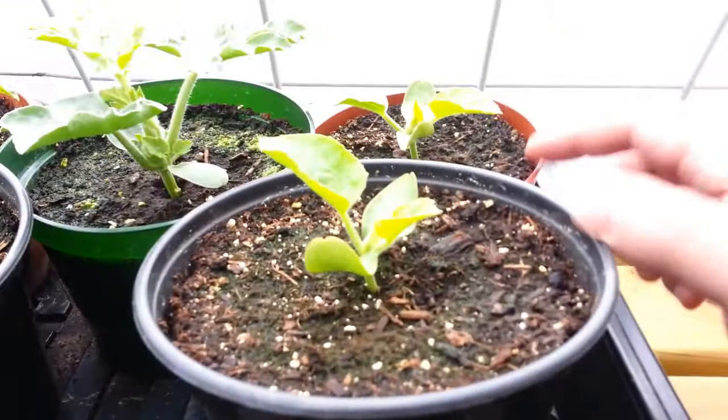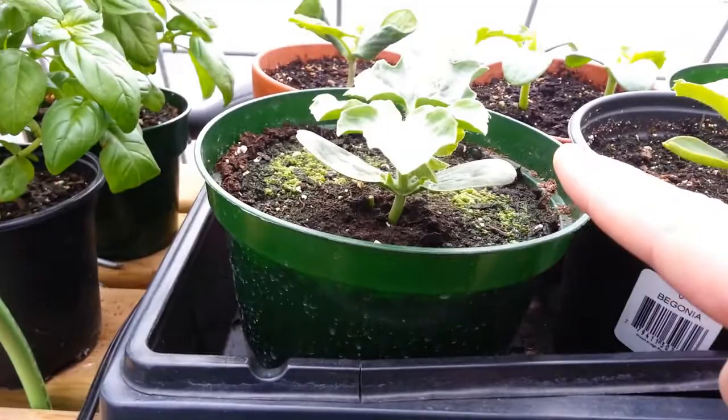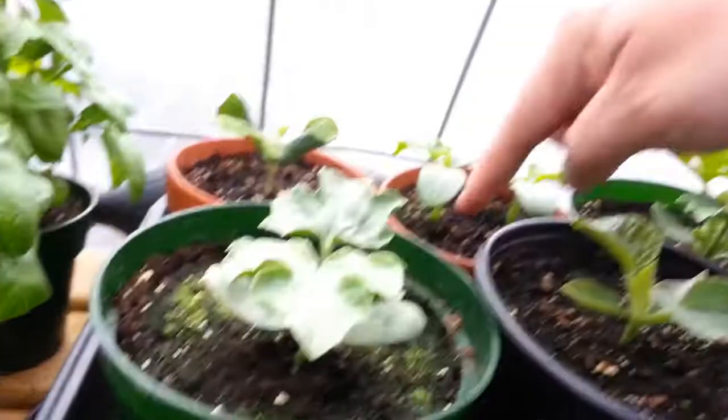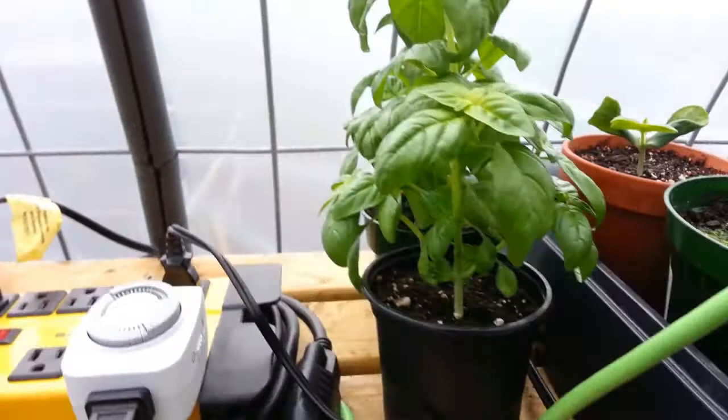This is cantaloupe — these two are Minnesota Midget cantaloupes. Watermelon, looks like another cantaloupe there, and then another watermelon. Cucumbers right here, and this is butternut squash.